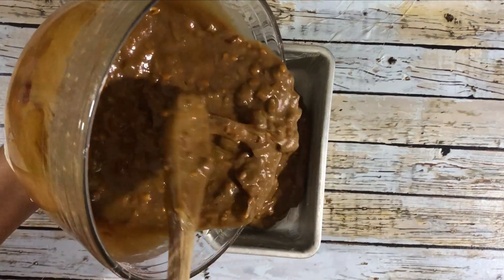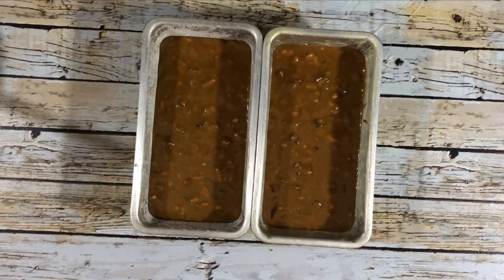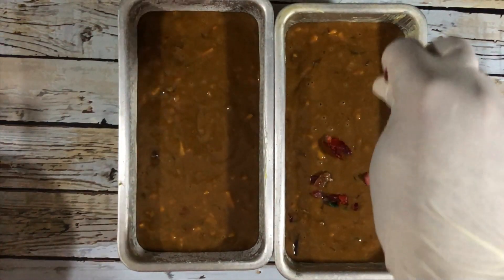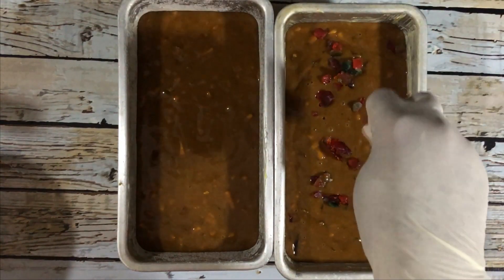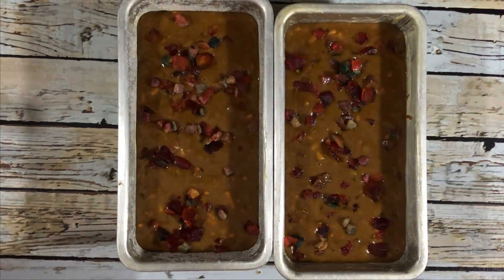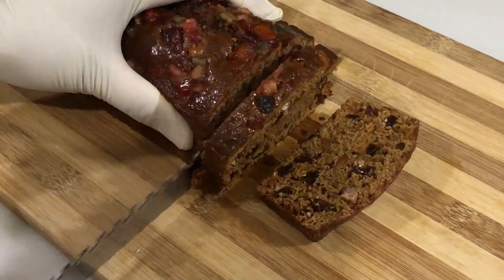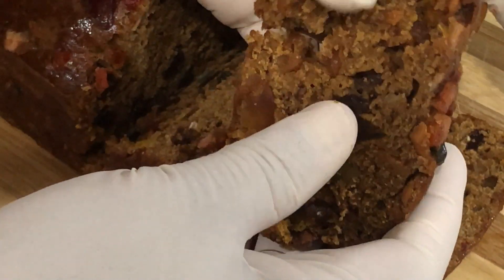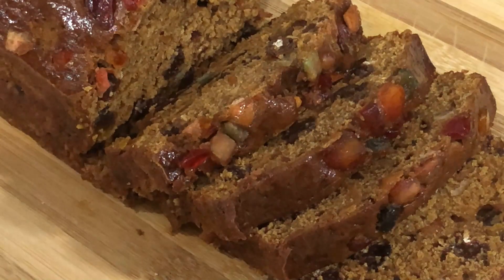Pour the batter into two eight-inch loaf tins and sprinkle some mixed peel on top to give it some color. Bake in a preheated oven at 325 degrees Fahrenheit for 45 minutes. Once cool, remove from the tin and cut into slices. It looks moist and has enough fruits.